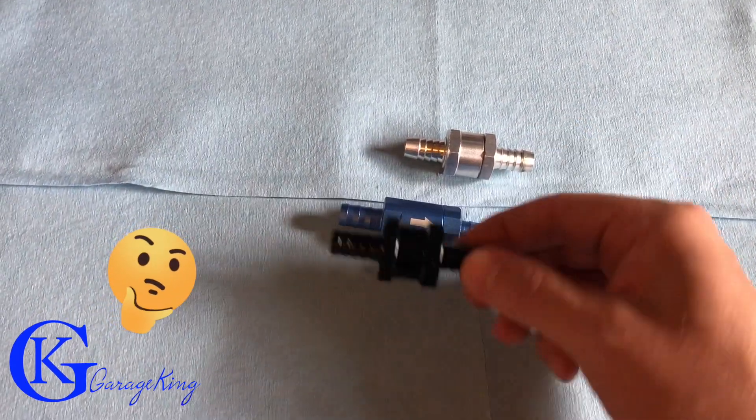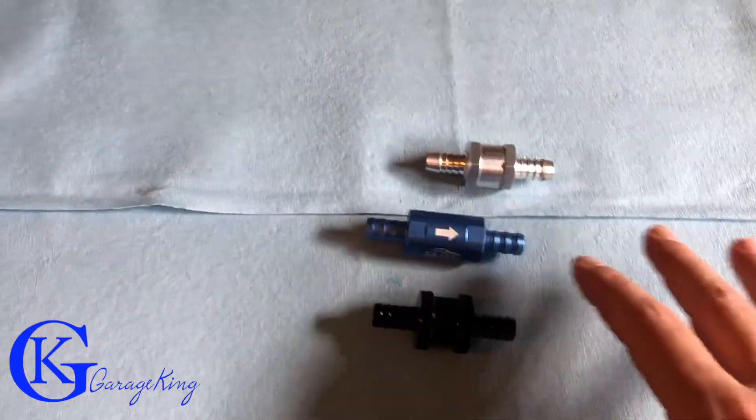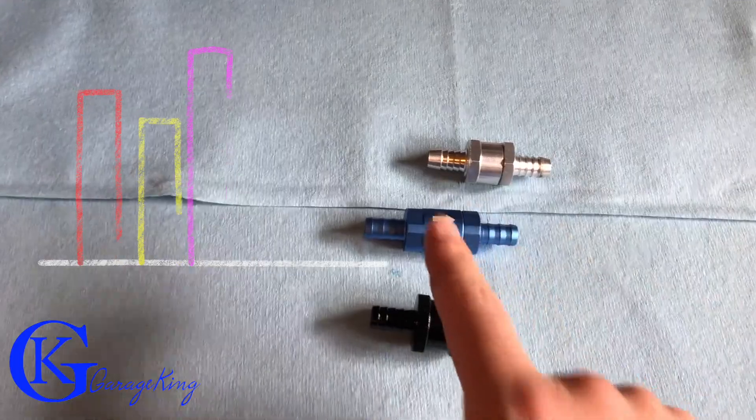What I'm going to do is apply flow similar to what we would probably see in a vehicle, and then measure the pressure drop across each valve.